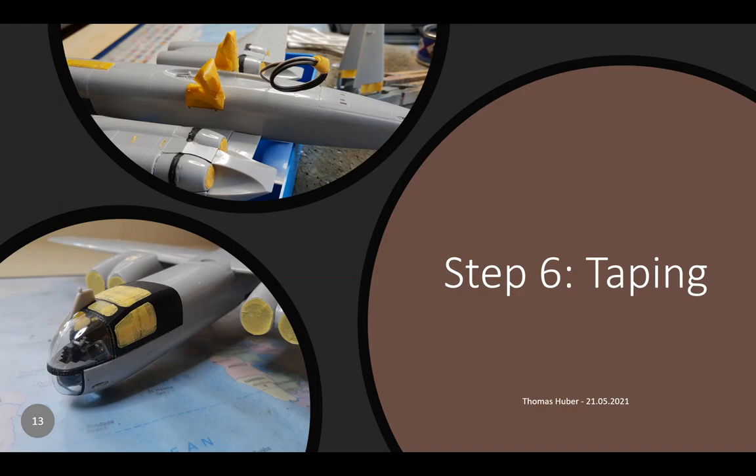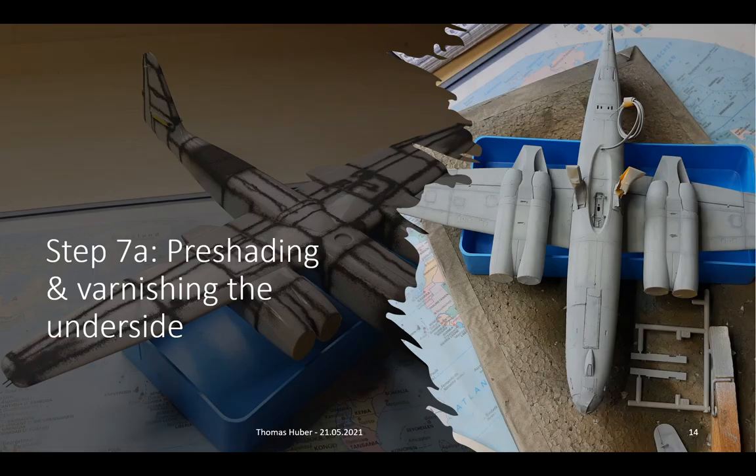The first step of the actual airbrushing is called pre-shading. You apply black lines to all the ledges you want to highlight to improve optical depth. You can see the effect on the picture on the right-hand side, after a grey coating has been applied to the underside. There are slight and dark grey areas on the plane.